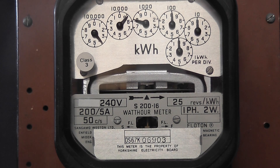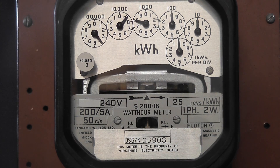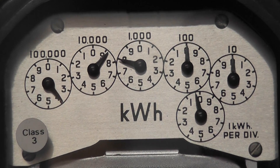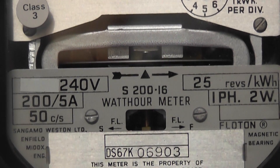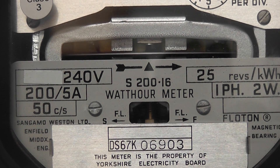Here is meter number 2 out of the series of 4 from Jack0710. This is a CT meter measuring 2kWh, or 200 to 5A CT ratio, 6 dial pointer register, good old Ferraris disc meter, 240 volts, 25 revolutions per kWh.